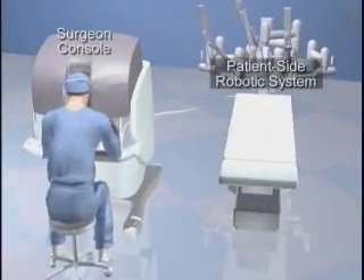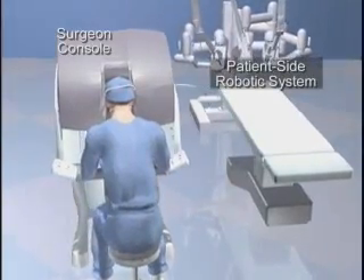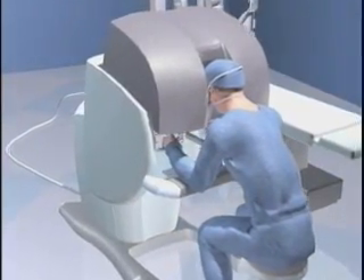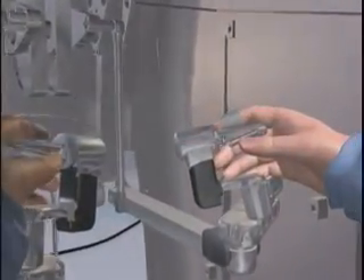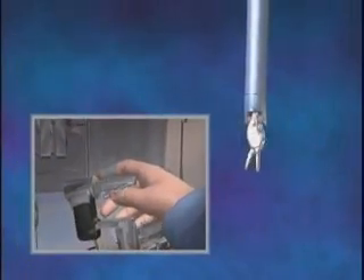The da Vinci surgical system is a state-of-the-art medical device comprised of a surgeon console and a patient-side robotic system with a high-resolution camera and micro-instruments used in surgery. The computer-enhanced system scales the hand movements of the surgeon at the console down to micro-movements of the surgical instruments on the patient-side system.